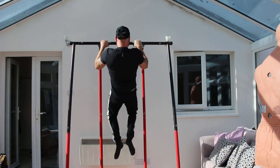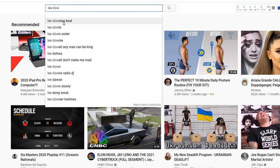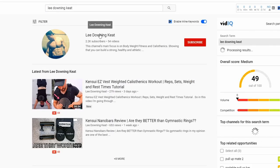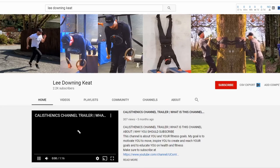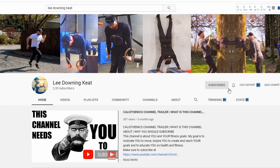If you're new here, my name is Lee. If you're interested in calisthenics or bodyweight fitness, hit that subscribe button and the bell icon so you get notified whenever I upload. If you find this video useful, please tap the like button — it helps spread this video to other people. If you have any questions or want to create a discussion, please use the comment section down below.